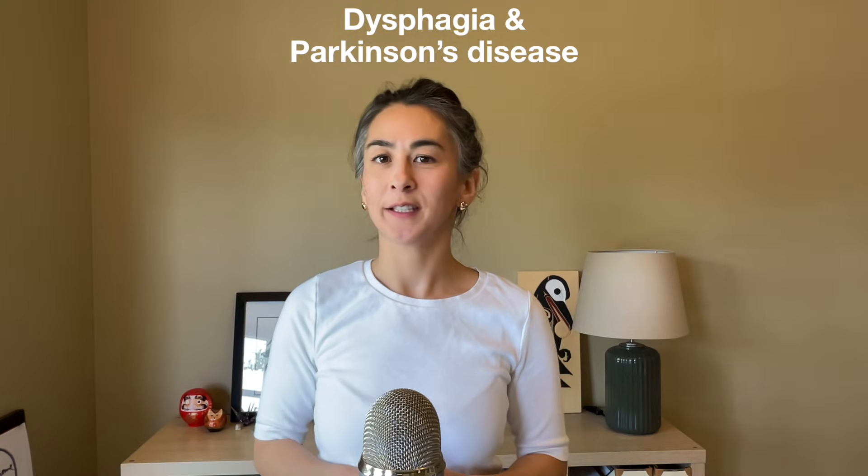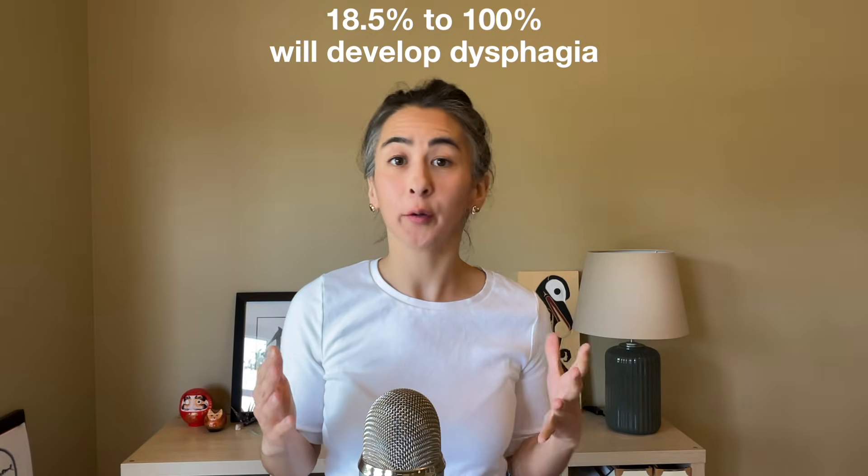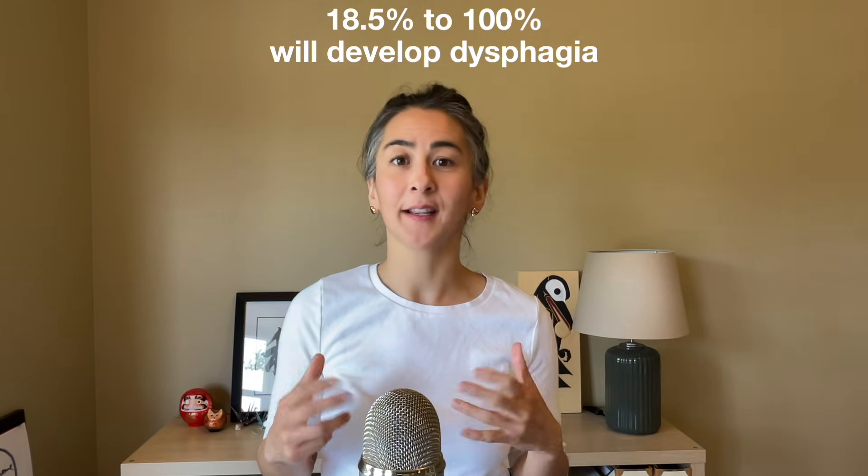Depending on how dysphagia is defined and measured, anywhere between 20% to 100% of people with Parkinson's disease will develop dysphagia. So that being said, you're likely going to have some dysphagia goals for your patients who have Parkinson's disease.